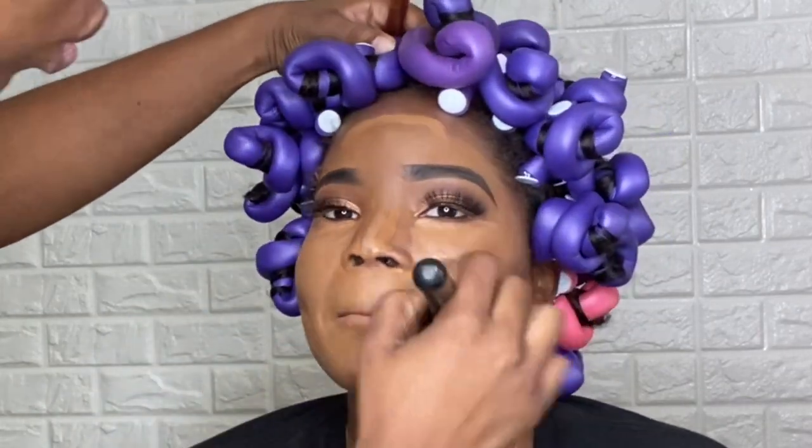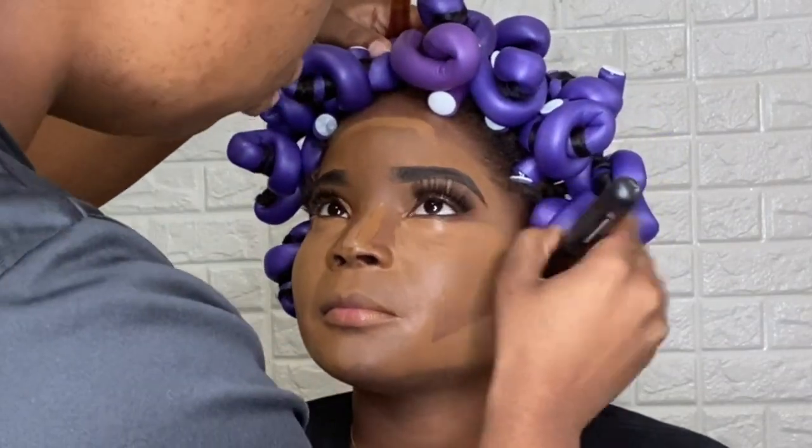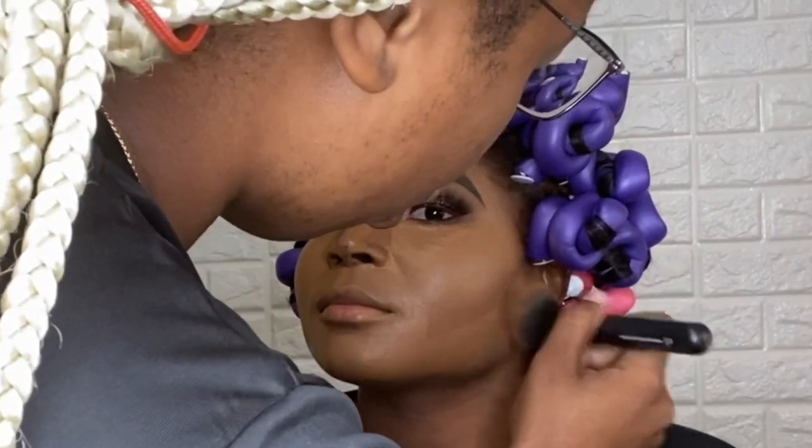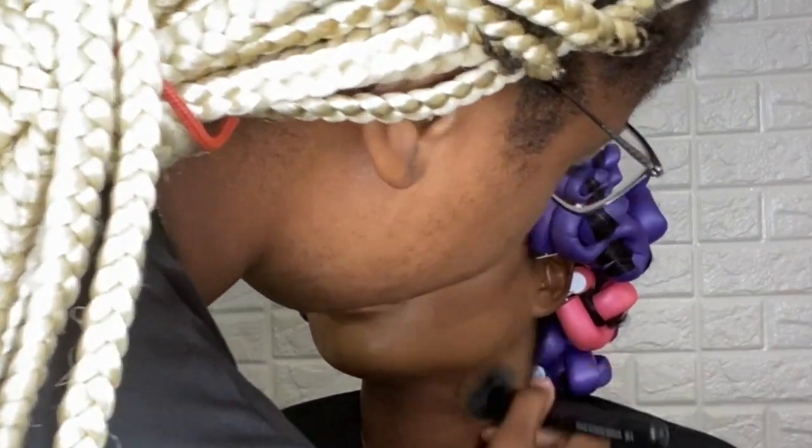So here I am just blending this all out. I'm just starting with the Born This Way concealer — that's what I'm blending out first, and then I will get under her eyes.